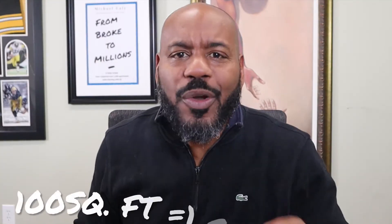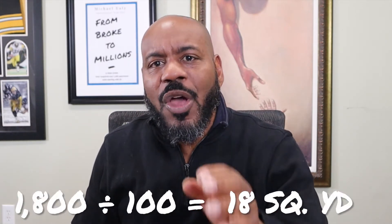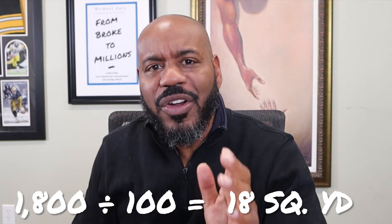First, you have to measure the roof. Contractors like to communicate and measure in squares. A hundred square feet equals one square. This roofing area of the subject house is 1,800 square feet. Therefore, we divide 1,800 by 100, which equals 18 squares.